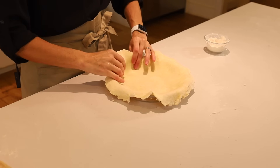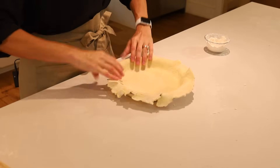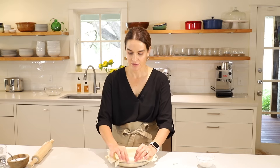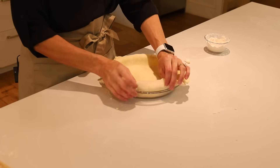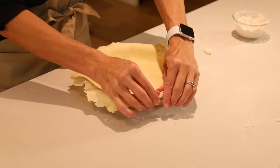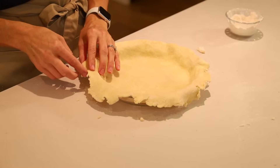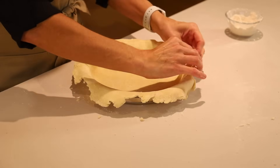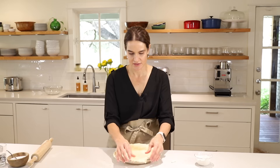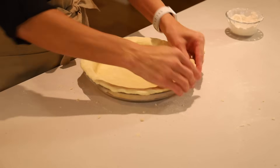Now we have our pie crust in the pie plate. We're just going to set it down into the pie plate — don't press it in, otherwise it's going to want to pull back, just set it in gently. Then we'll make a nice edge by taking the pie crust and folding it over itself onto the lip of the pie plate, folding it on top of or under itself and resting it on the lip. We'll go all the way around. If you have a large piece on one side and not enough on another, you can move it around and use a little water to glue it in place to make it even.